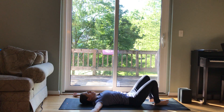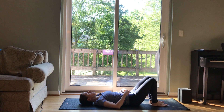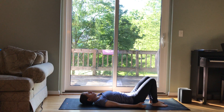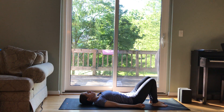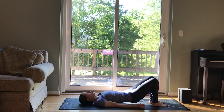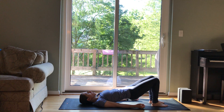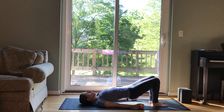Bring the soles of your feet to the mat, now hip distance apart. Bring your arms down by your sides. Feel your long spine with your neutral pelvis. Press into your feet. Lift your hips up, nice and slow — low back, middle back.